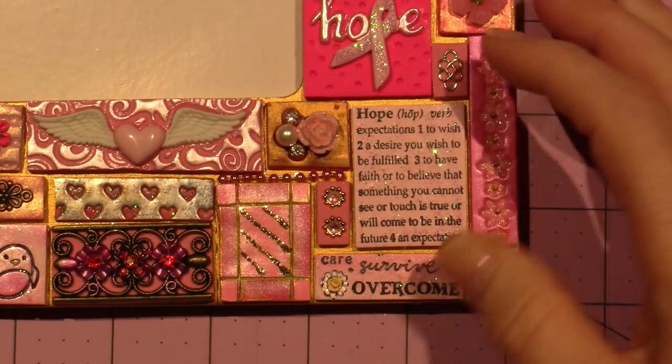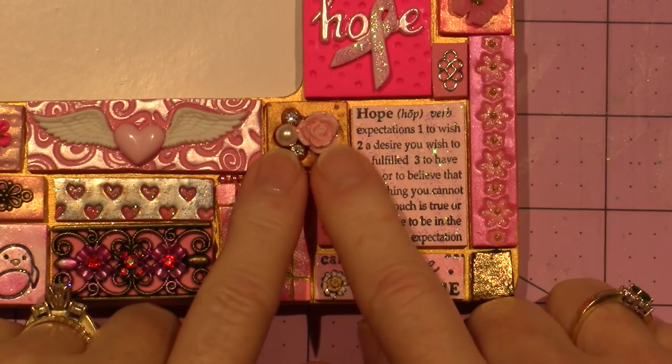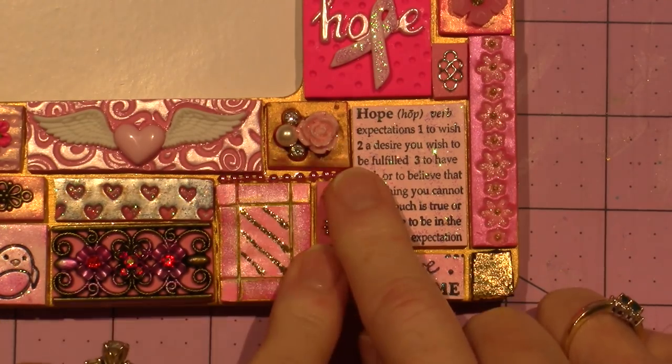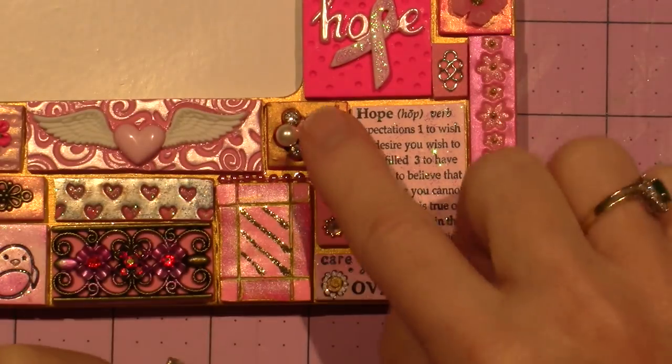This one — you know what this is? This is one of those bobby pins we got from the dollar section at Michaels, and I just broke it off to use as an embellishment.